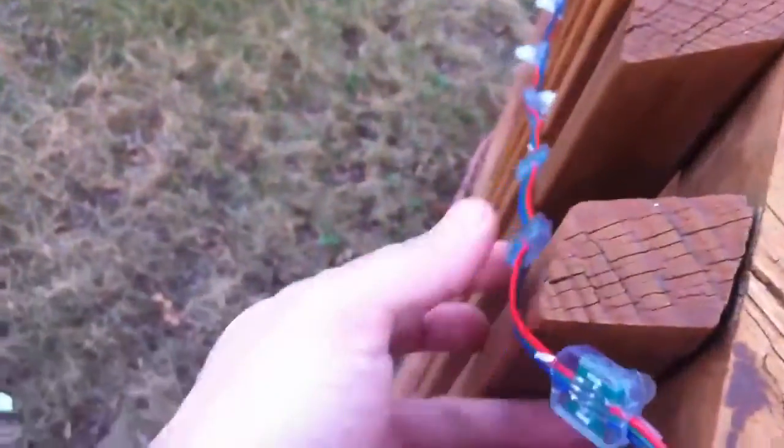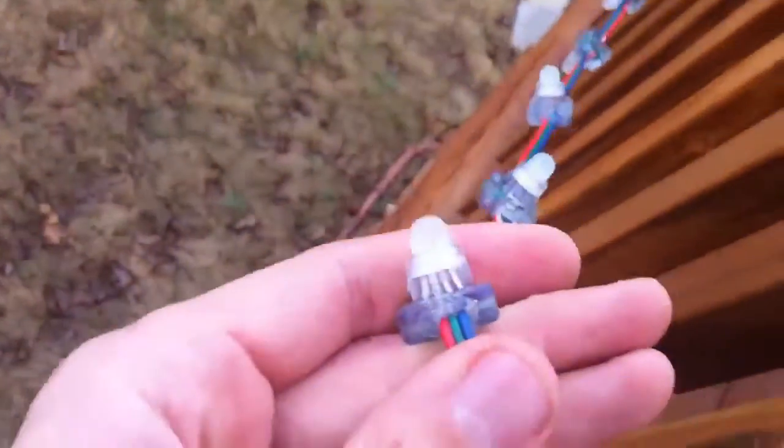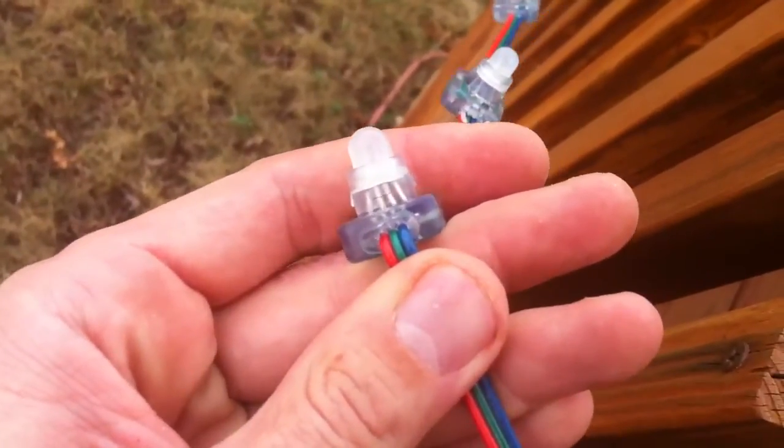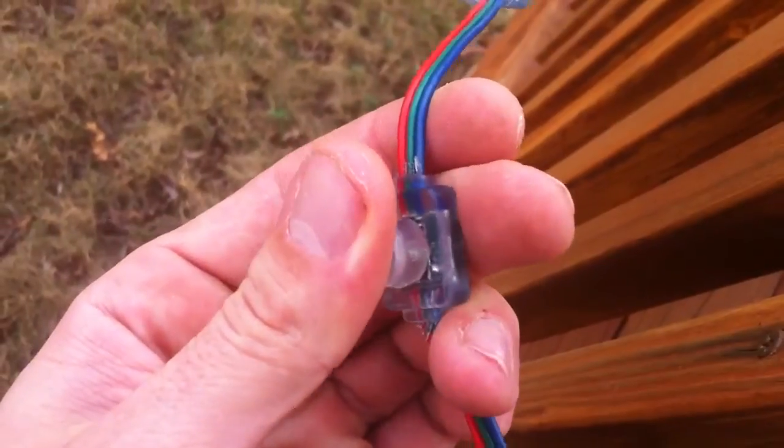I've gone down the string and most any of them that were hanging where water could run down the string — they're squishy like that one on the inside.